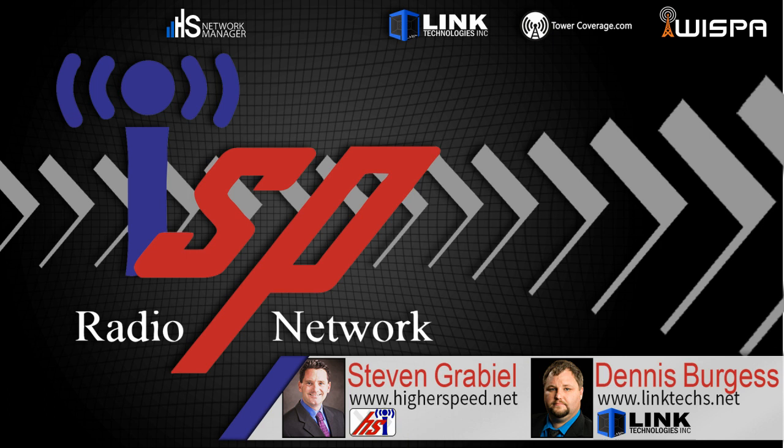Visit www.linktechs.net — that's L-I-N-K-T-E-C-H-S.net — for more information.